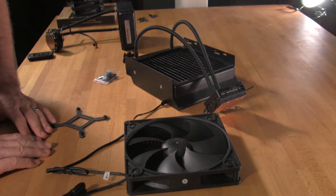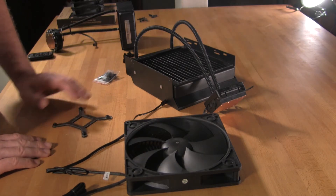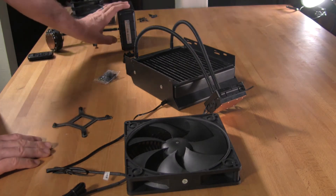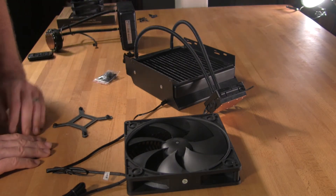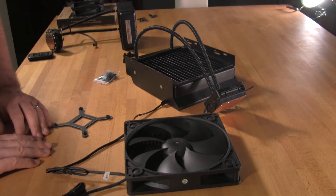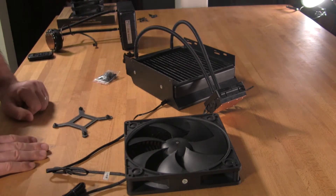We'll be putting this on our Gigabyte G1 Assassin 2 with Intel's 3960 and we'll see how well it cools. We'll also be comparing this to the Corsair H70 as well as Intel's included new water cooling kit that they included with the 3960. So let's get it all mounted up and see how it does.